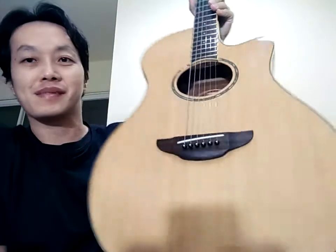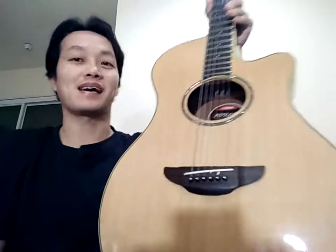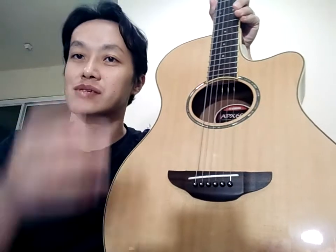Yamaha APX500. Ini sudah selesai clean up, sudah selesai setting. Kita cek fisiknya. Kalau speknya kalian googling sendiri ya.